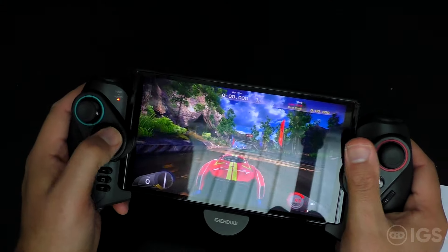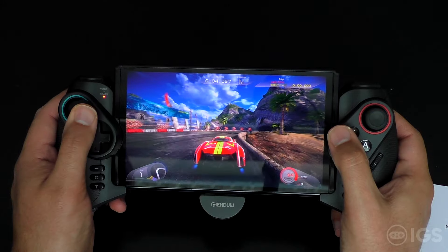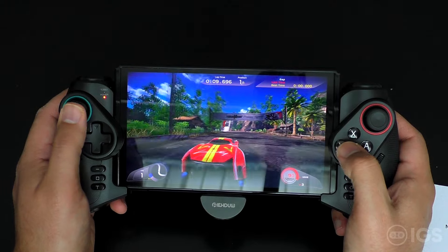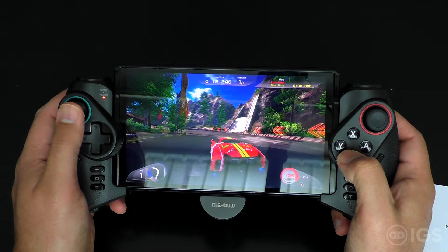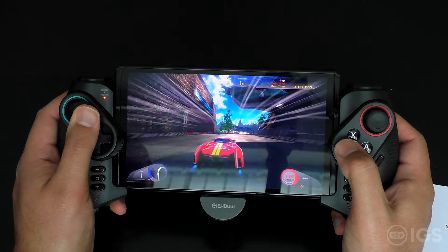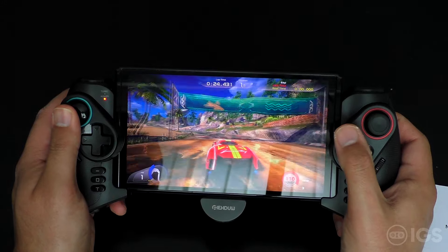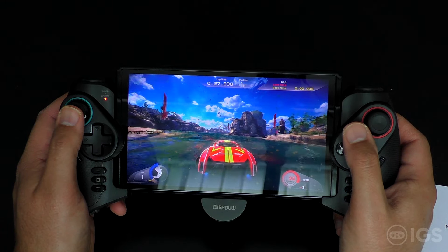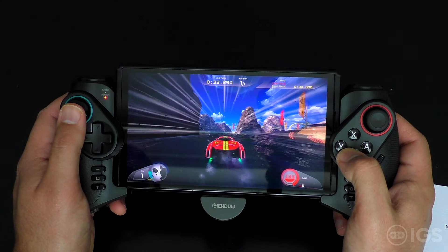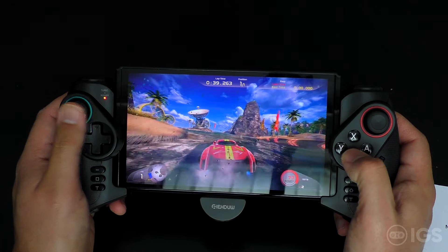Just to show you what it looks like — the grip in action. I'd also recommend when you use this that you do a calibration of the analog sticks so they're properly calibrated for you. The motion controls are really nice with this and work well. I'll show you a game of Morphie's Law as well.